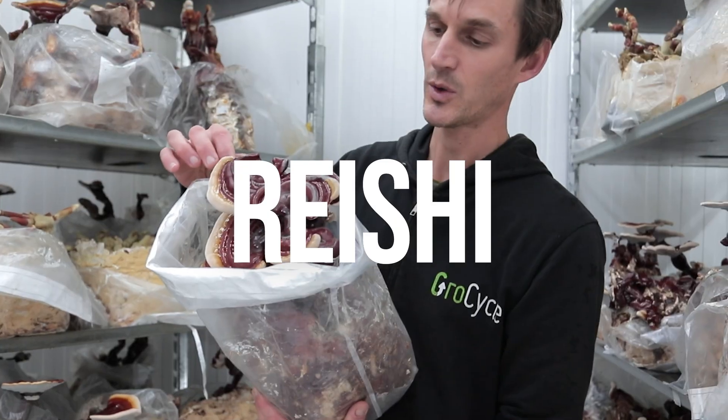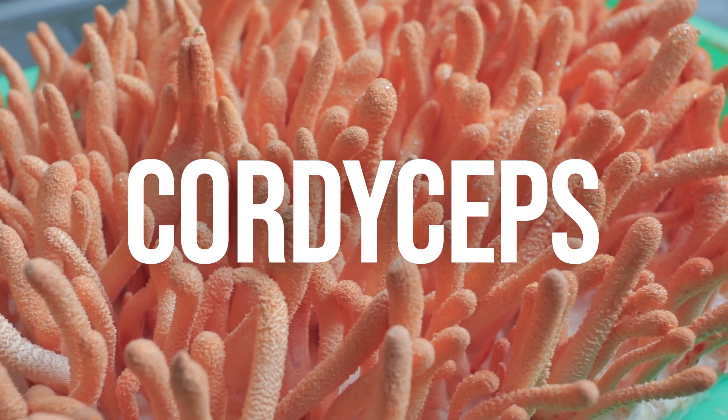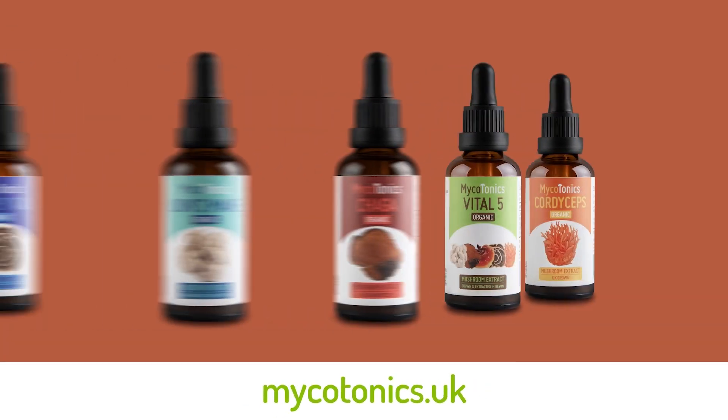We've been growing a bunch of things here over the last couple of years. We've had lion's mane, we've had reishi, shiitake, king oyster, enoki, piopino, cordyceps — a whole range of different mushrooms. Some of them we've been making our medicinal extracts out of as well.